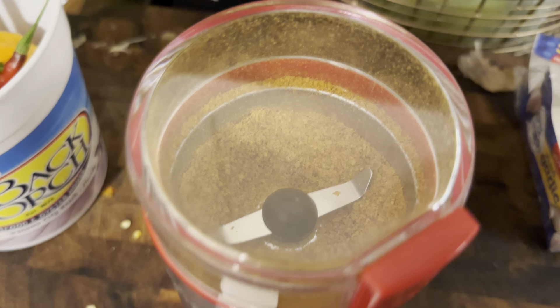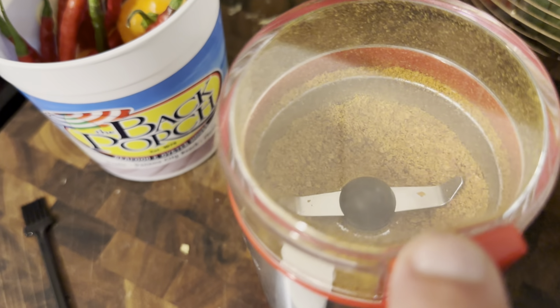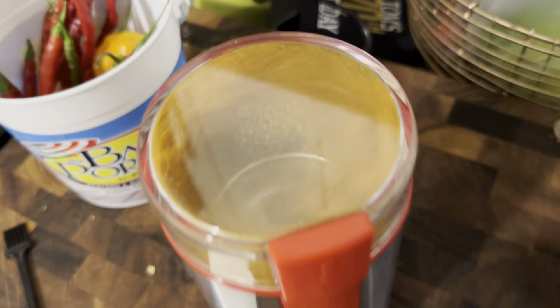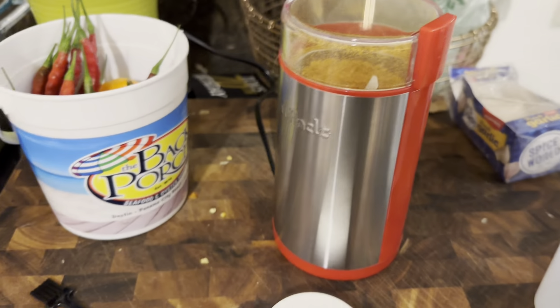There we go. I can definitely tell that it's getting much more fine of a grind than with the mortar and pestle. Simple electric grinder from Amazon.